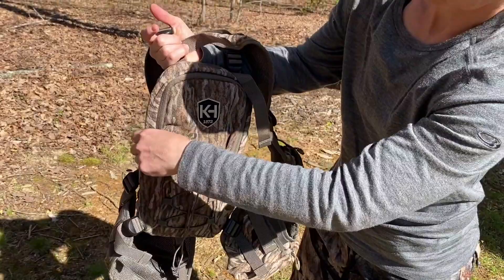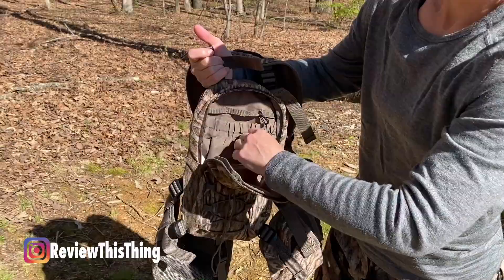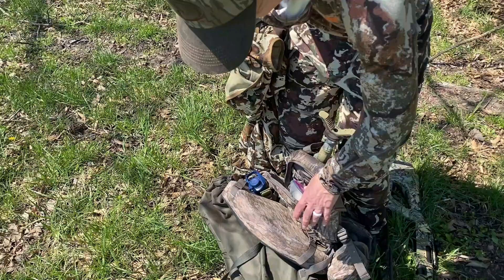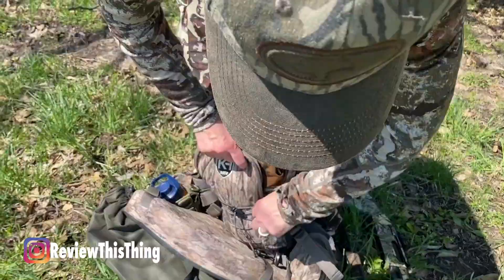Now onto construction and durability. The pack on this is fairly small — 198 cubic inches, which comes out to about 3.25 liters. During the warmer part of turkey season, it's plenty of room; you can throw an extra shirt or something small in there. Where the problem comes about is when it's really cold in the morning. This morning it was 31 degrees, and if we hadn't been able to walk back to the truck to take off the heavy layers, there wouldn't have been anywhere to put them. You can fit a smaller lightweight jacket or a sweatshirt plus a roll of toilet paper, but other than that, you really aren't going to fit anything else in the pack.